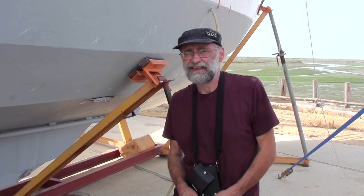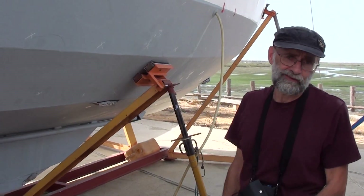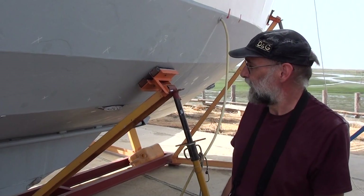This morning we're going to do an ultrasound survey of the underwater sections of this typical hard chine Dutch-built steel boat. She's a heavy duty motor sailor, heavy displacement, very attractive boat. But she's 20, 25, 30 years old now, so it's time to check the thickness of the steel in the underwater sections.